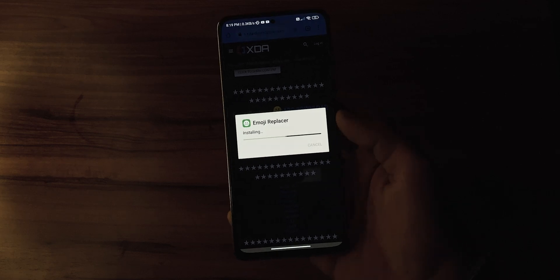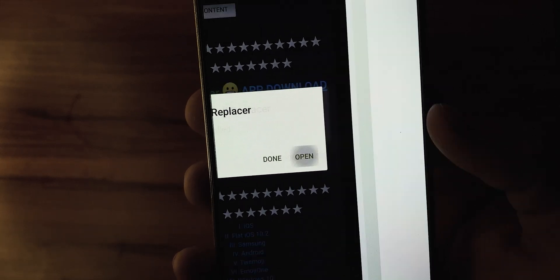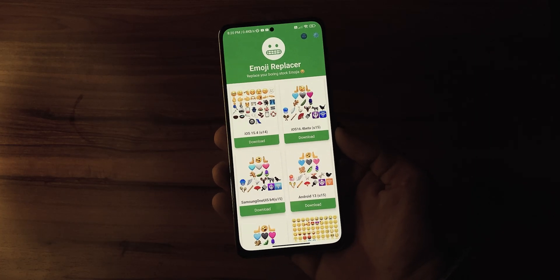After you have downloaded the app, go ahead and install it on your device. Once it is installed, open the app to access the much-awaited iOS 16.4 emojis.